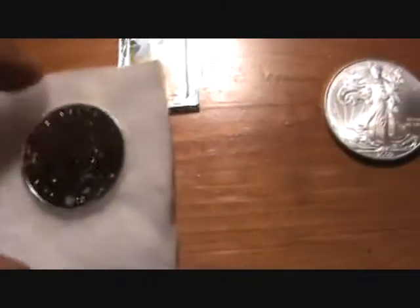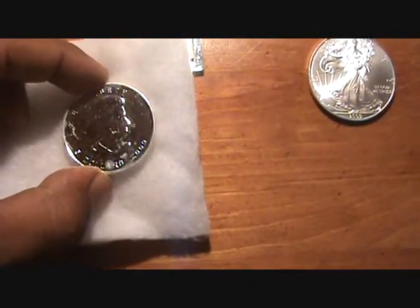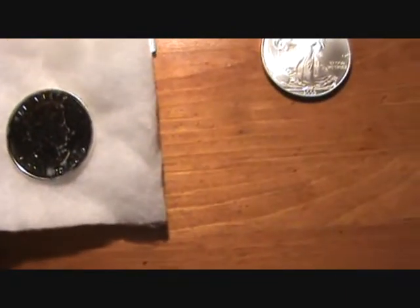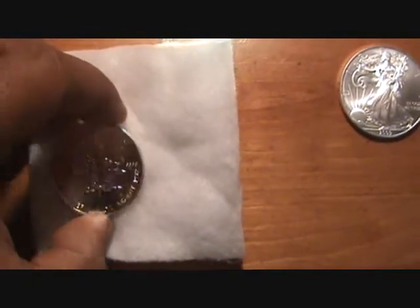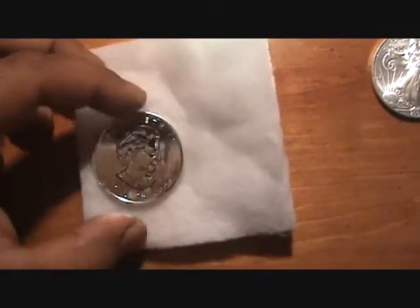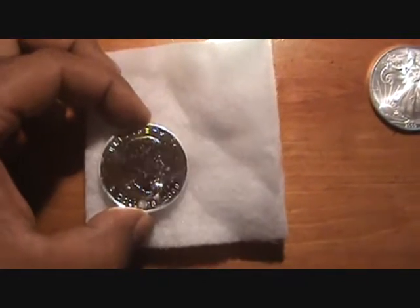Also, like this here — which is a good way of telling real silver — this silver here is a maple leaf, a silver maple leaf. If you notice, it has milk spots all over it. This coin here is actually fine. It's .9999 pure silver. What happens is when you put your fingers on it, it creates milk spots on the coin, and that's a good indicator to let you know that this is pure silver.